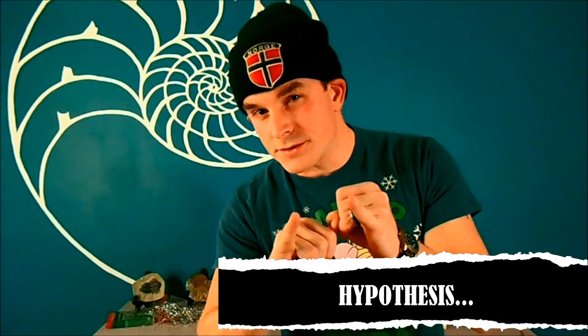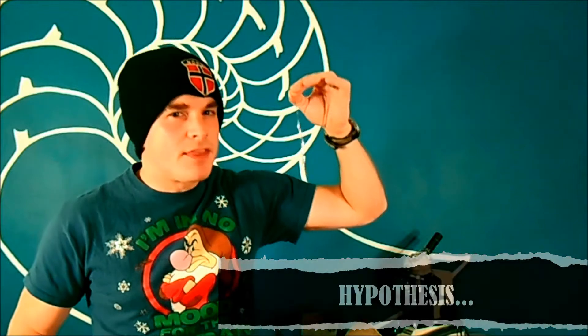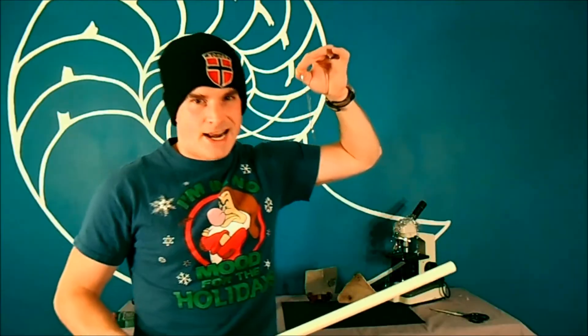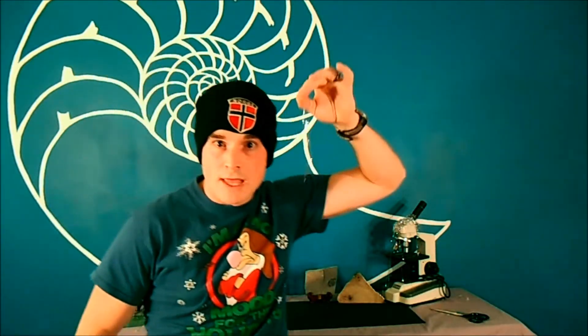So here's our hypothesis: if I give my insulator PVC pipe some extra electrons, it will have a negative charge. If I then take my somewhat conductive thin plastic tinsel and let it come into contact with the PVC pipe that has the extra electrons on it, those electrons are going to try to get away from each other — some of them are going to go into my tinsel. Then, once my PVC pipe and my tinsel both have extra electrons, they're going to be negatively charged and repel each other. I'll get my tinsel to levitate.